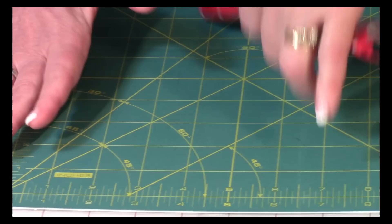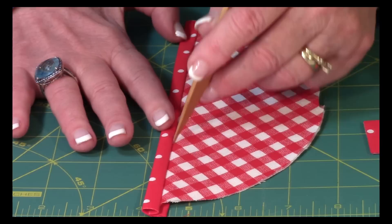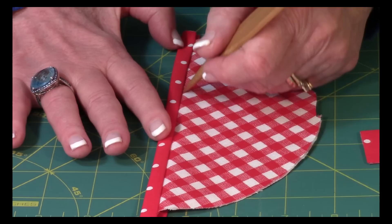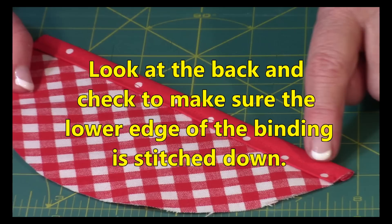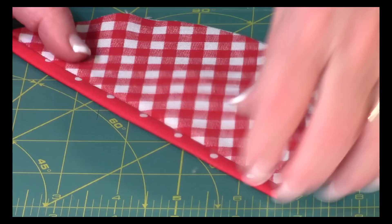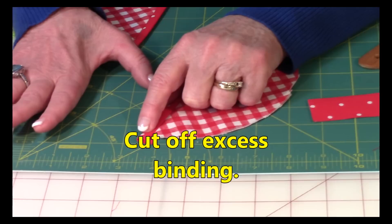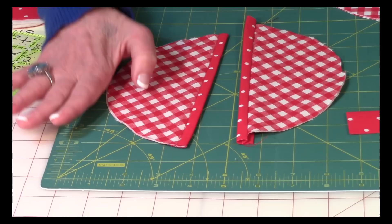Turn it over onto the back, fold this over one more time, and make sure the folded edge comes past the stitch line. Press again with your iron. If you've done this right you don't need to pin it. Go to your sewing machine and do what we call stitch in the ditch — stitch on the check fabric real close to the binding all the way down. If done correctly, it will catch the lower edge of the binding on the back. Do this on both of your half circles, then trim any excess binding off for nice clean edges.